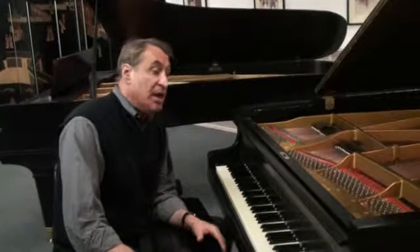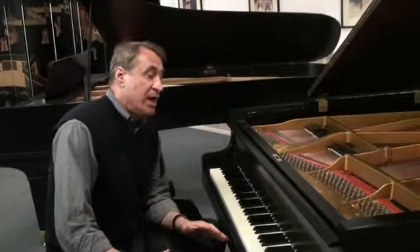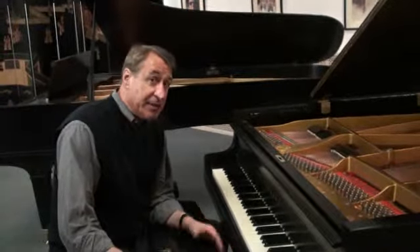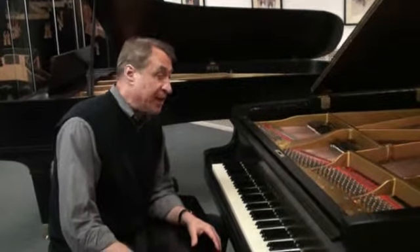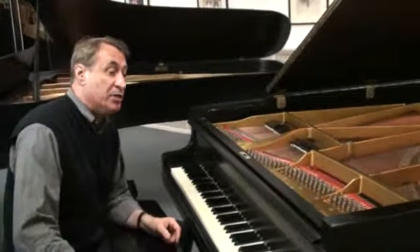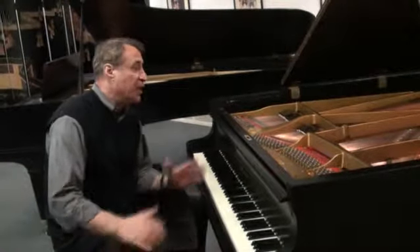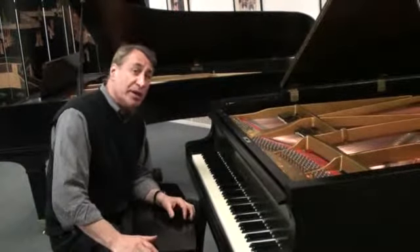So this piano is not at that level. If you want a really full sounding, rich piano, we're asking $8,950 for this piano delivered, with bench and all that. It has this wonderful full sound — this would be a great piano for you. I don't want to oversell it, but I don't want to undersell it either because it's in really good condition.